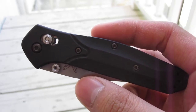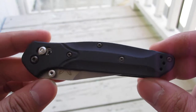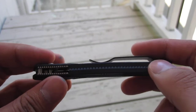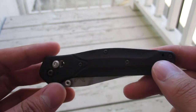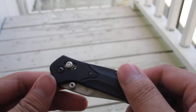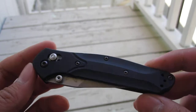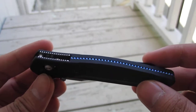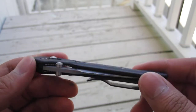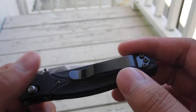I just picked up this knife recently — it's the Benchmade Osborne 943. I had the regular 940 with the green and purple-black backspacer, but I sold it. It also had the reverse tanto, which is really cool, but I like this one a lot. The 943 has black aluminum scales.